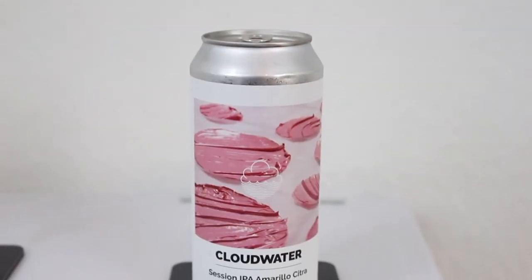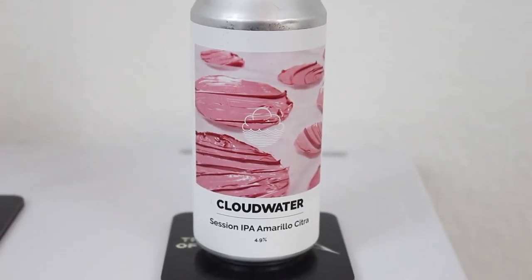Me and some friends pitched in and got this package of Cloudwater beer they had on McKellar's webshop, except the NW IPA Galaxy which was sold out. But we got all the other ones along with some extra stuff from Voodoo Brewing and the Patriots Project series from Northern Monk. So this is the first of the beers we're going to check out — Cloudwater's Session IPA Amarillo Citra in their Spring and Summer range.